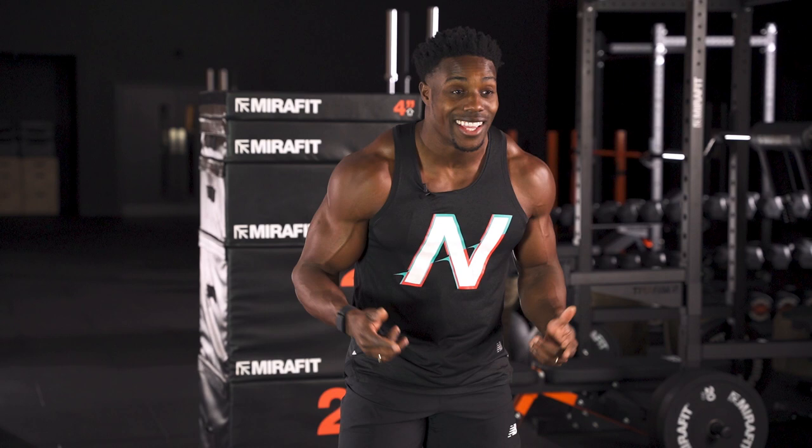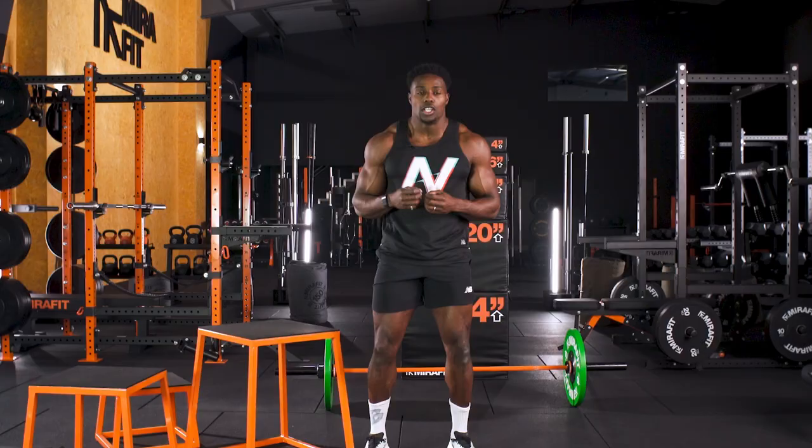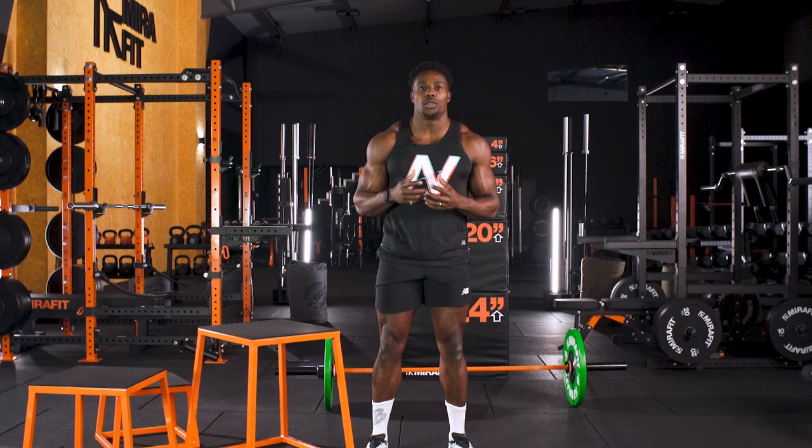When doing plyometrics or jump training, it's all about safety first. You make sure you warm up, and you make sure you're in a good place. It's very explosive, so those tendons and those muscles all need to be conditioned in the right way for you to get maximal effect.